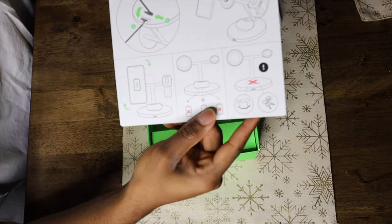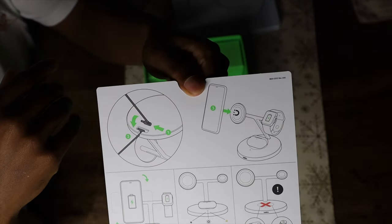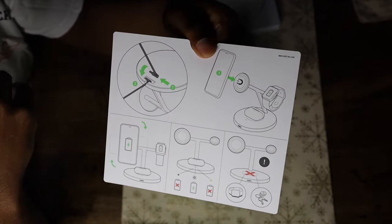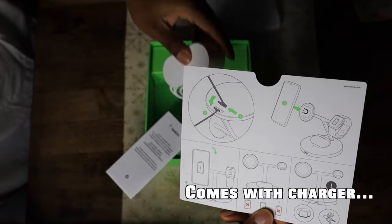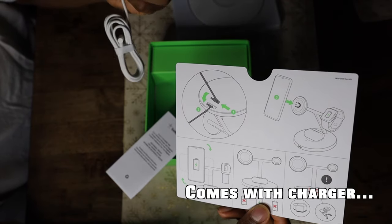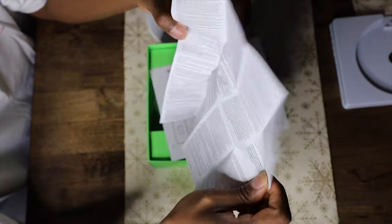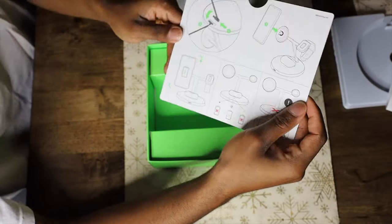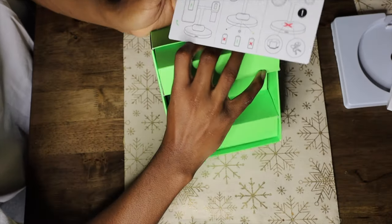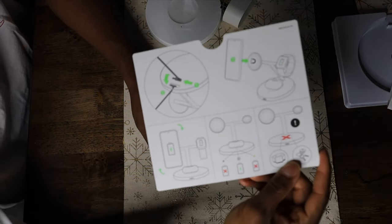There's a diagram showing how to use it directionally. There's a paper in here — looks like just a warning, terms and conditions, and some directions. That's really all that comes in the box — nothing else. Guess we're playing Legend of Zelda and figuring this out ourselves.